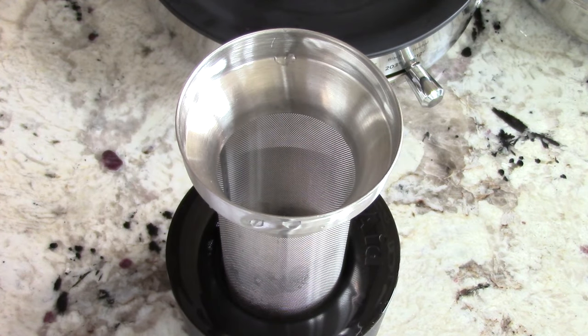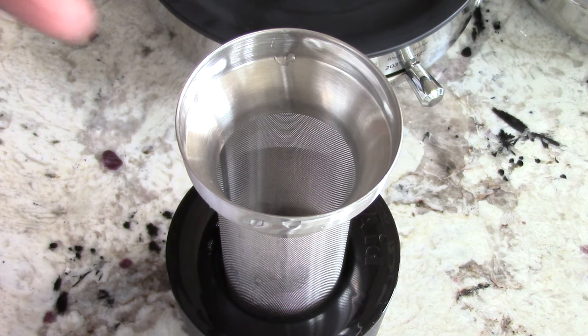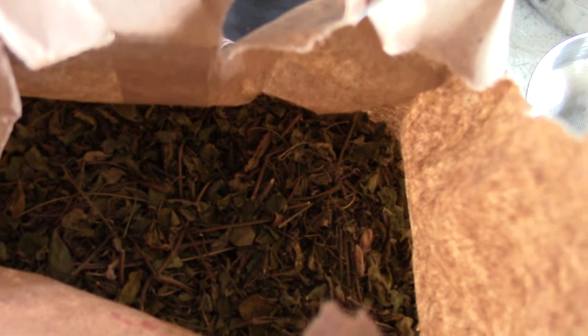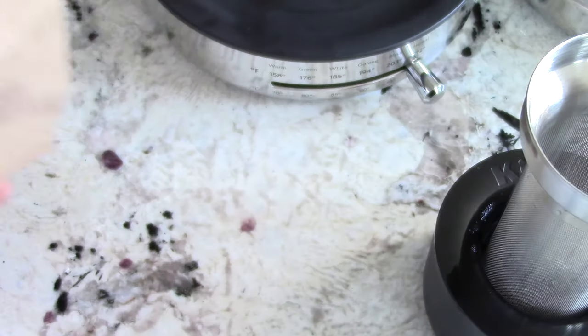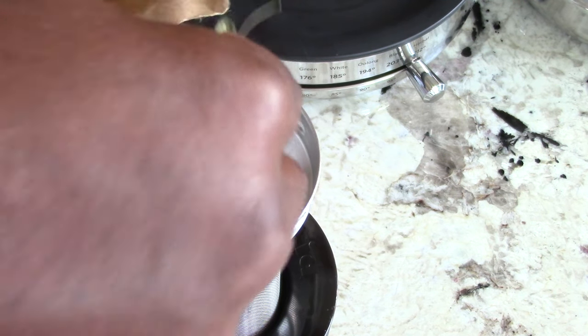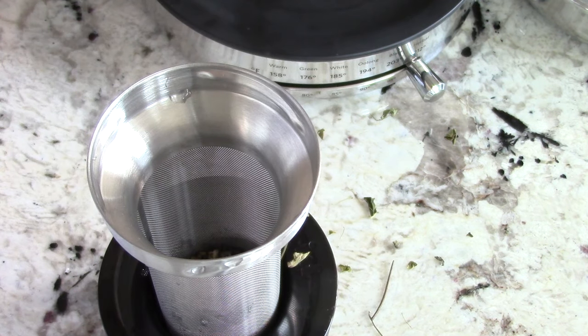So this is my steeper holder — put the steeper in like that and it holds it in place. You don't have to use it, but it makes it a whole lot more convenient to put your tea in, whether it's tea bags without the string or just straight-up raw tea. This is fresh moringa leaves dried from my mom's house — she has a moringa tree. Look up moringa tea, it is very good for you. I'm just going to drop some in there.